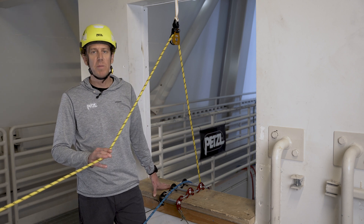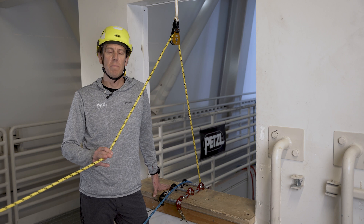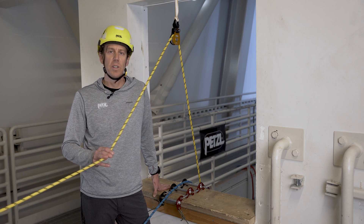These are just a few tips on how to use the Spin L1D. For more information, visit Petzl.com for instructions for use and more tech tips.